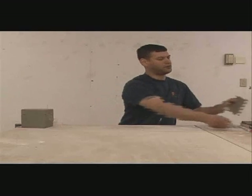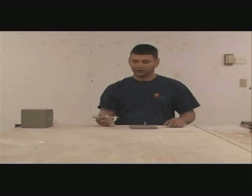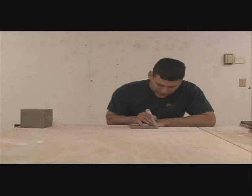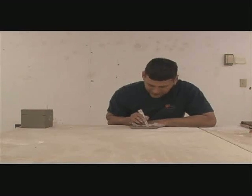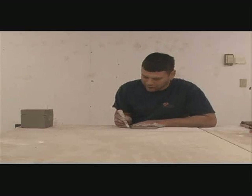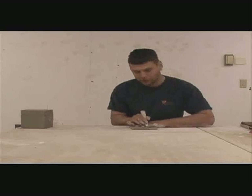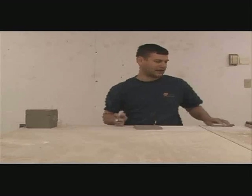You want to start off with six slabs, square, leather hard. You want to bevel them with a knife. Start from the edge and cut at a 45 degree angle in towards the middle. Pull out, start from the other edge and cut in. Otherwise, you will blow out the end like that.